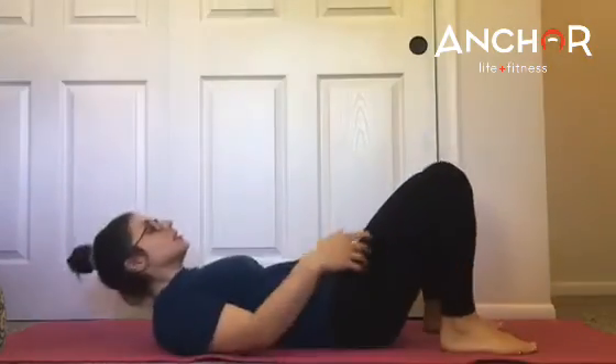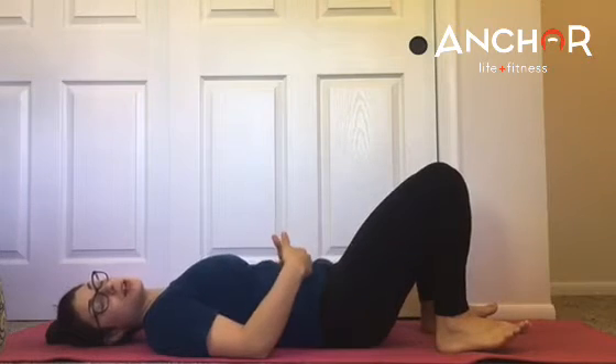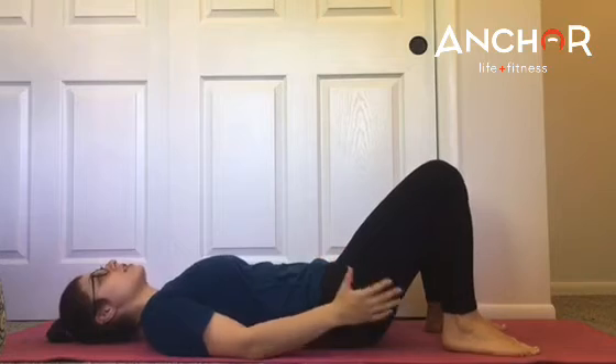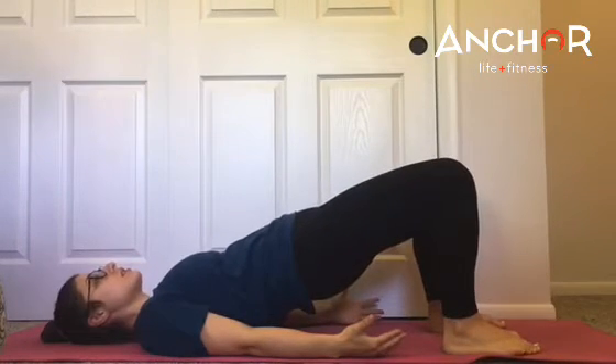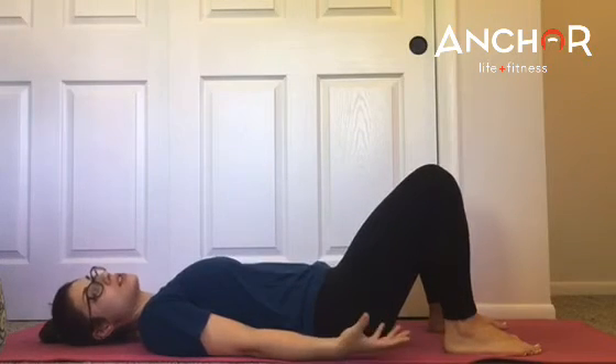Let me show you what the glute bridges should look like. Find a good stance for your feet. Lower back is pressing down, core is engaged. And then slowly and mindfully squeeze the glutes, lift to the top, and come back down. Exhale as you lift.